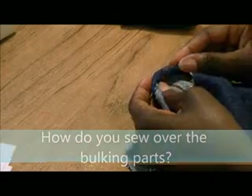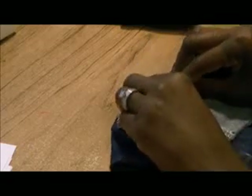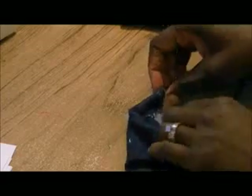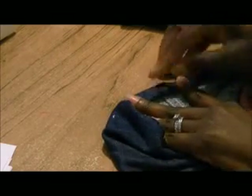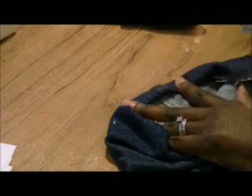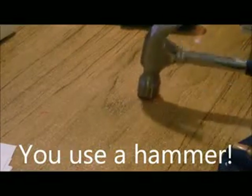I'm going to show you an easy way to do that. First, you start by turning the denim jean hem in one time, and you turn it in a second time. Once you turn it in the second time, you see you have that nice big fat hump. Well, here is your solution — the good old handy hammer.